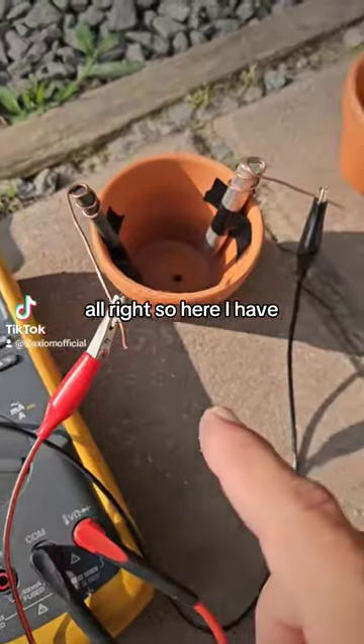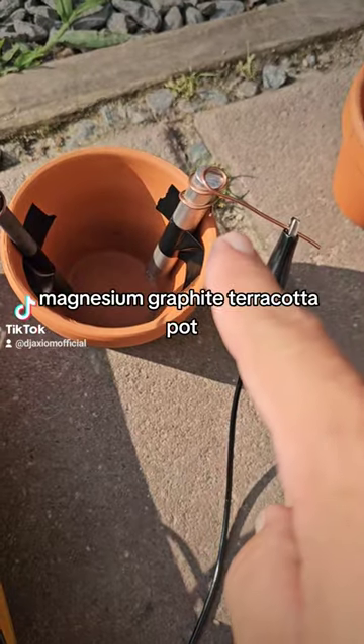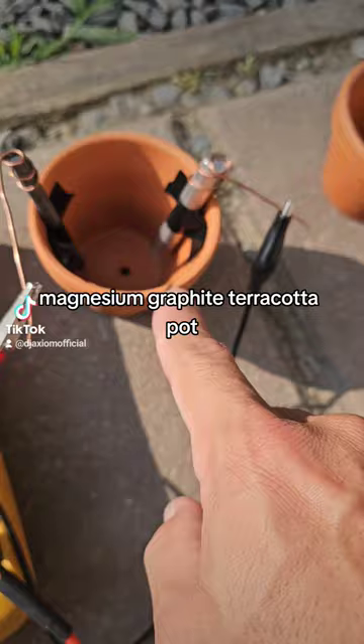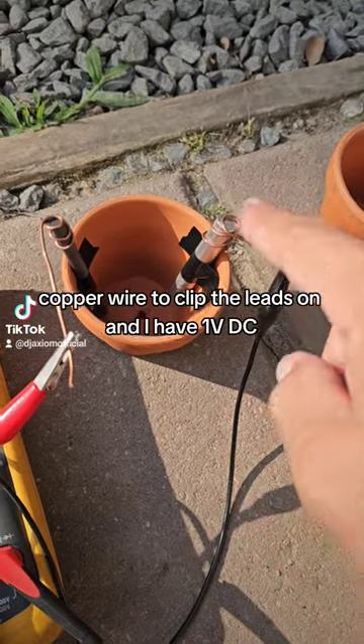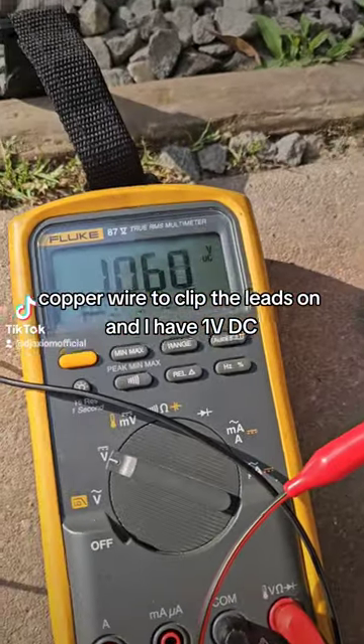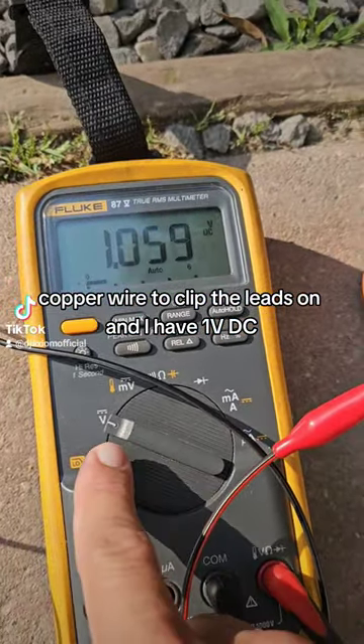Alright, so here I have magnesium, graphite, a terracotta pot, and copper wire to clip the leads on, and I have 1 volt DC.